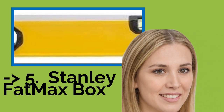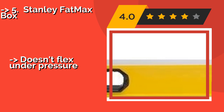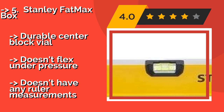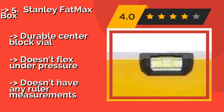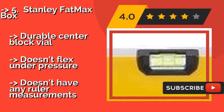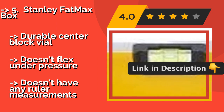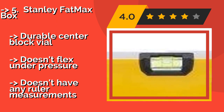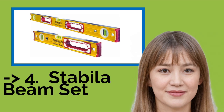Number five is the Stanley FatMax Box 48-inch at about $49. It's a long, non-magnetic selection suitable for projects of almost any size, from a single residence to an entire apartment block. It's not overly cumbersome since its rubber end grips make it easy to pick up and move around. The durable center block doesn't flex under pressure, but it doesn't have any ruler measurements.